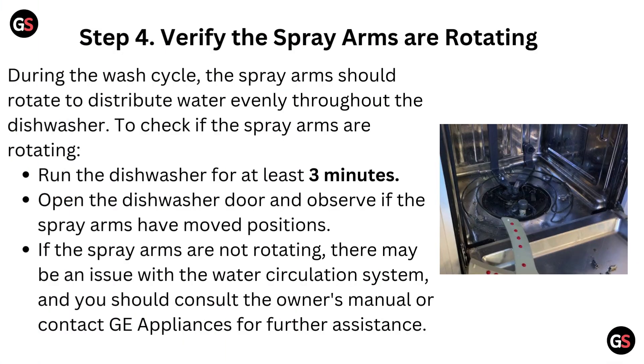Step 4: Verify the spray arms are rotating. During the wash cycle, the spray arms should rotate to distribute water evenly throughout the dishwasher. To check, run the dishwasher for at least 3 minutes, then open the door and observe if the spray arms have moved positions. If they are not rotating, there may be an issue with the water circulation system, and you should consult the owner's manual or contact GE Appliances for further assistance.